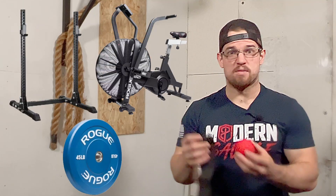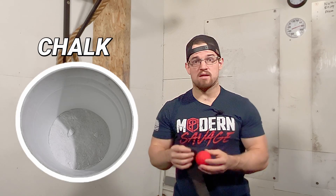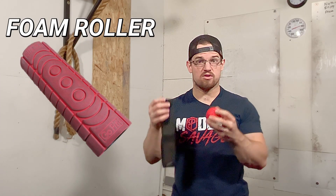Everyone talks about that new fancy piece of equipment that you need to have, but they never talk about those underrated pieces of equipment that you need to have in your garage gym daily.